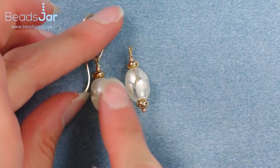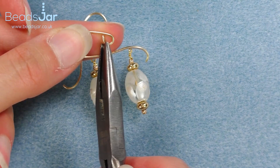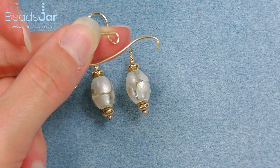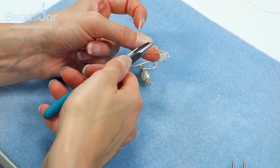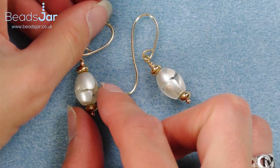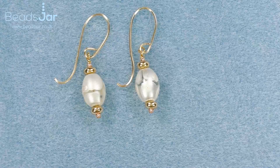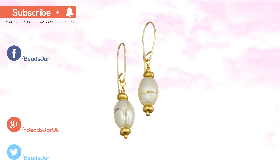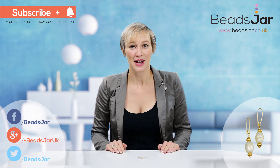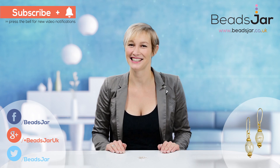I'll do the same for the second earring — just holding it on my finger, pliers go over the top of the hook to grab the loop, and I'm supporting the frame of the earring with my thumb. Then hooking that on over my finger so it doesn't get in the way, pliers over the top, grabbing onto the loop and closing that in. I think that gives you some very modern, very simple but equally effective earrings. Thank you for watching today's tutorial — give us a big thumbs up, subscribe to our YouTube channel to see all the latest designs. You can get all the products used at beadsjar.co.uk. Until next time, bye!